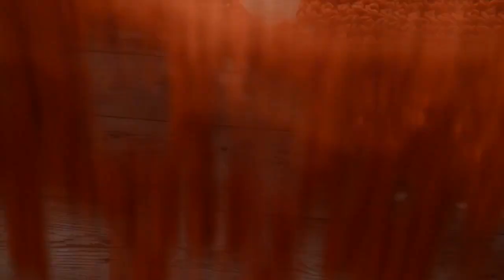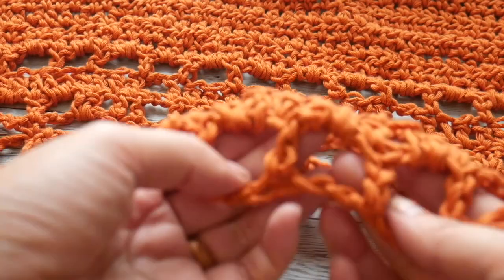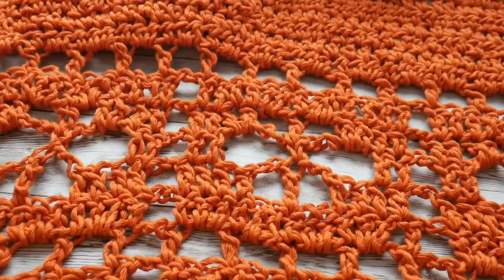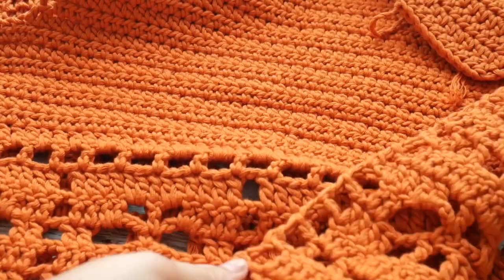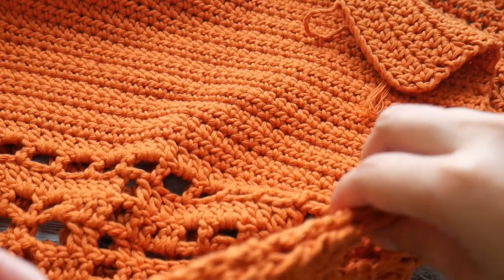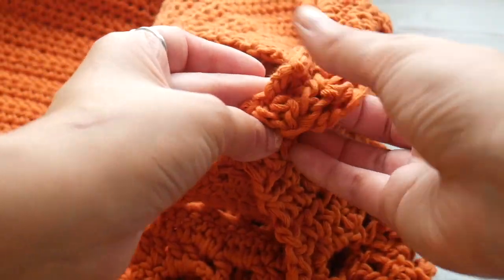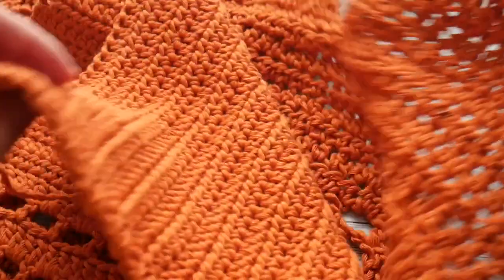Once you've completed your front and your back, we are going to place the panels right sides facing together and seam along the edge. In the pattern I completed, I left a little slit because I thought it looked cuter. Attach your yarn and work whatever seaming method you'd like until you reach your armhole shaping, then also seam your shoulders — and that will be your garment all seamed together.